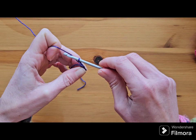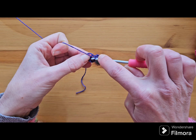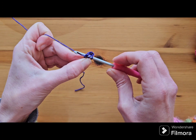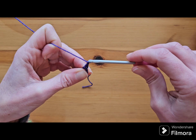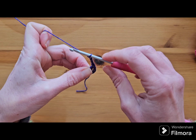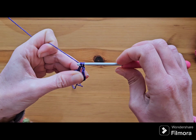To start with, we're going to chain three, which counts as your first double crochet, and then make a double crochet into the space in the center of our ring. To make a double crochet: yarn over, insert your hook into that space, pull up a loop, yarn over, pull through two, and yarn over and pull through two. For our corners throughout this square, we're going to chain three and then make four double crochets into that same center.